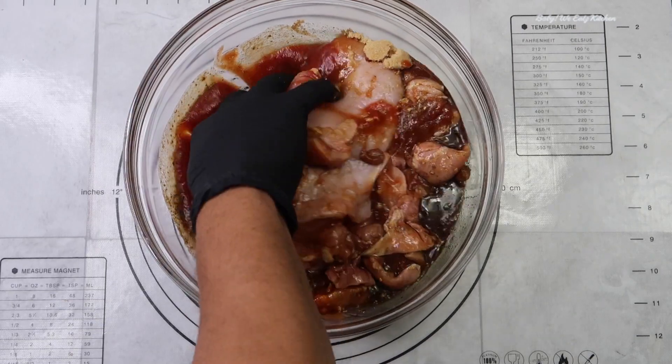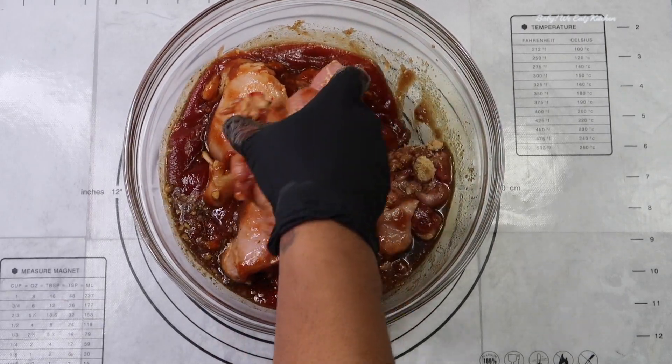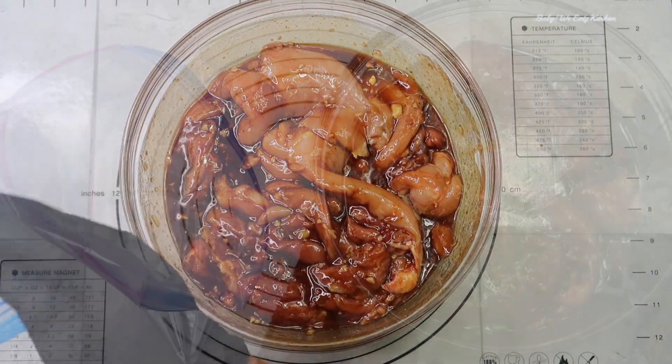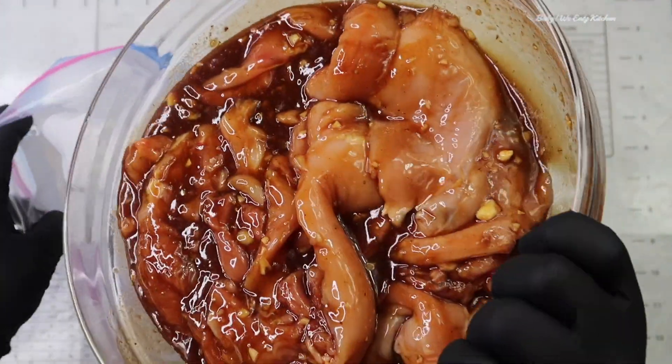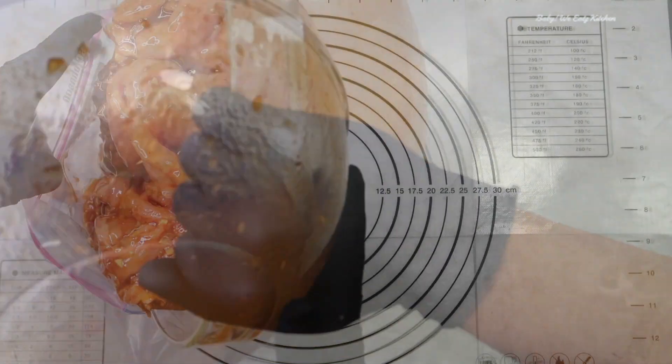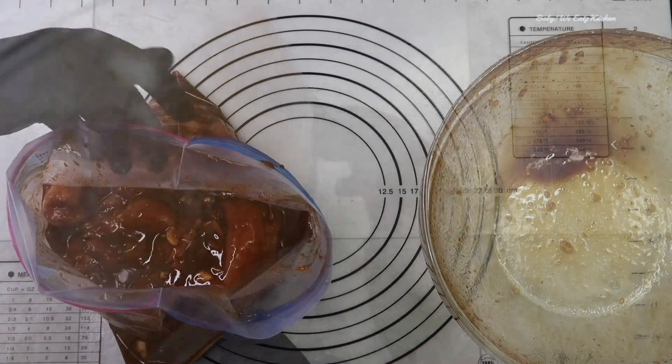You just want to pour your marinade over your chicken, and you want to refrigerate it for at least eight hours or overnight. I put my chicken in a Ziploc bag, pour it in, close it up, squeeze the air out of it, and put it in the refrigerator to marinate for eight hours.